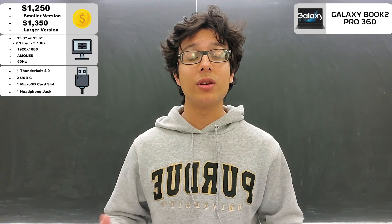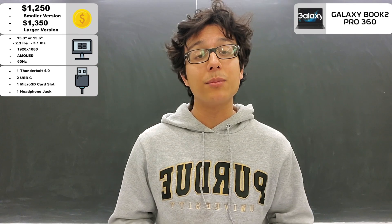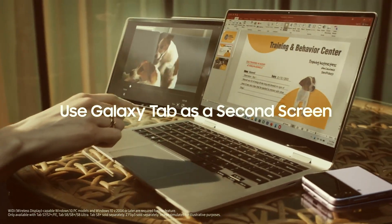And lastly, this device has some really good integration with other Samsung products, such as with the Galaxy Tab — Samsung's flagship tablet that can be used as a second screen with this device.